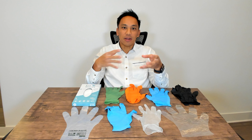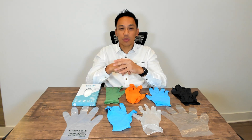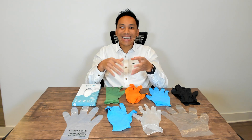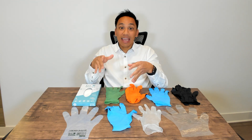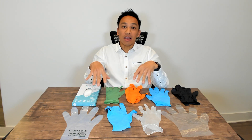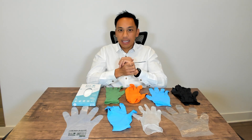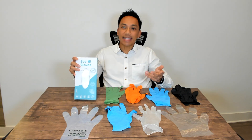Something we learned about in the last few years is that billions of disposable gloves are now ending up in landfills. So I do want to share with you what the future of disposable gloves is. When it comes to being environmentally friendly, we are Eco Gloves.